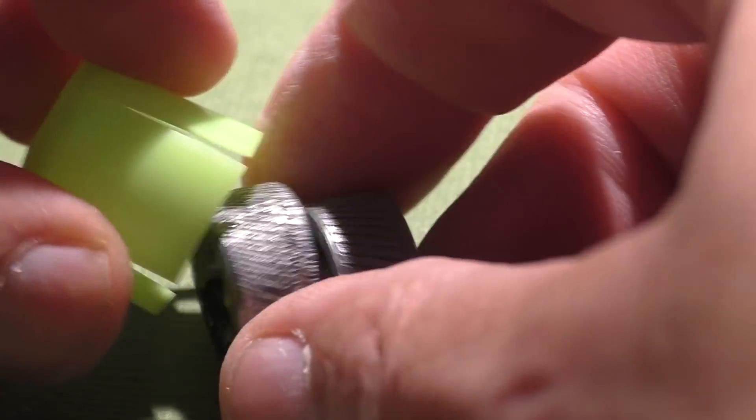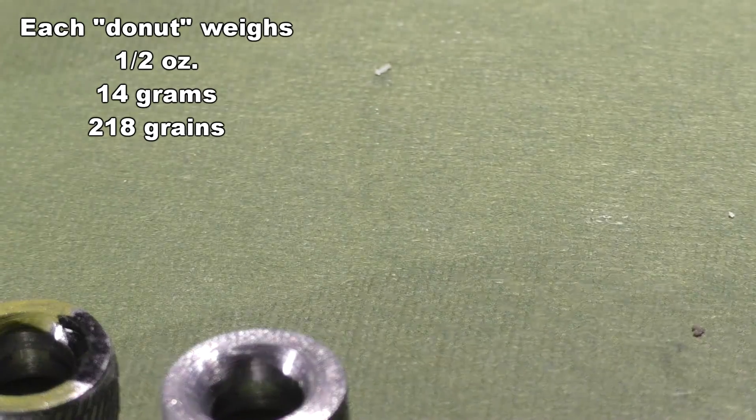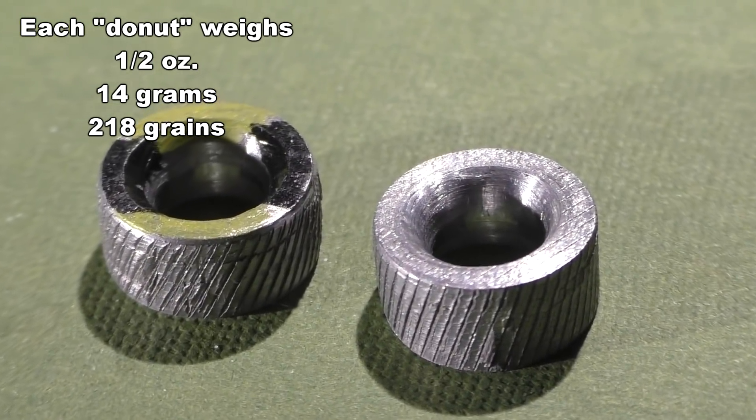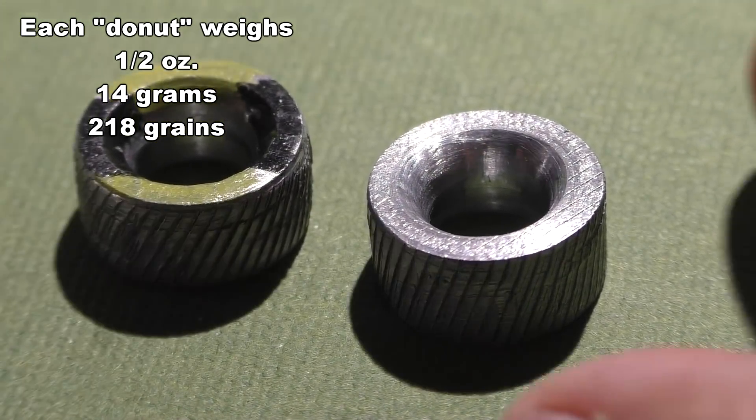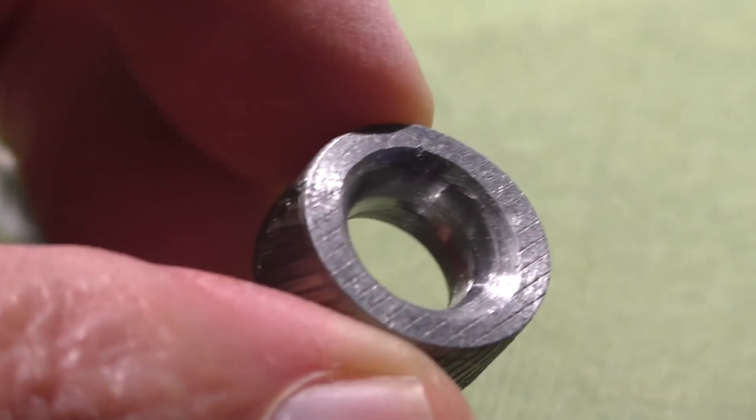Jeff has essentially come up with what they call a torus — T-O-R-U-S. Not the Ford Taurus. This is a sort of donut shape but with square edges. We're gonna try these things and see if they tend to fly straight, fling around in the air, or fly around like a bunch of tires.